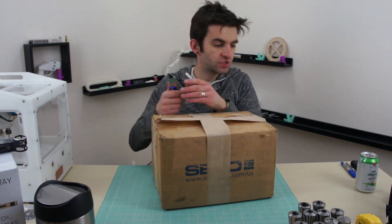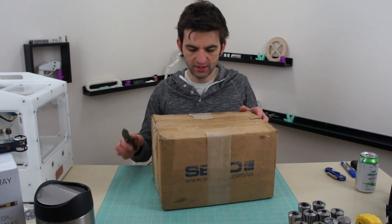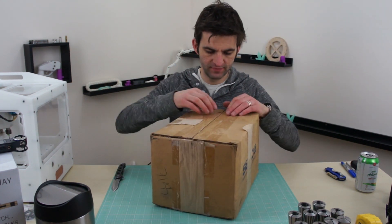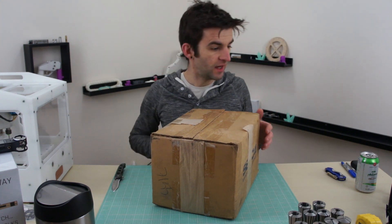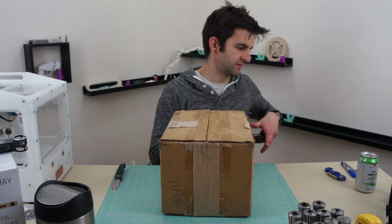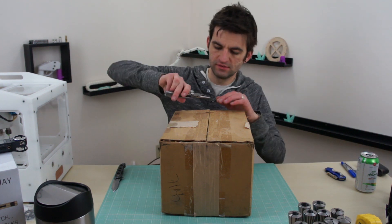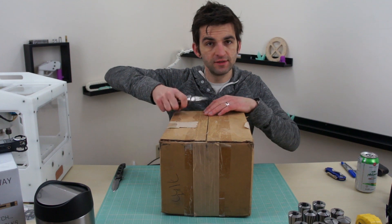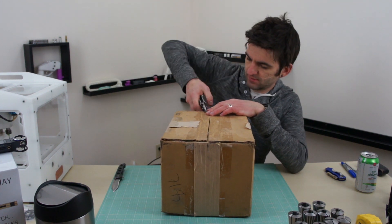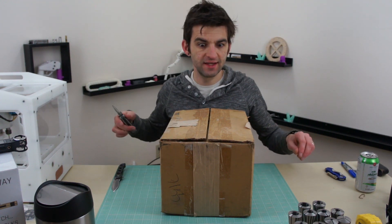I shouldn't use this knife — this is the good knife, it's my foam knife. Unlike my last video, this thing is made in America, which is reflected in the price, but like I said, you get what you pay for.